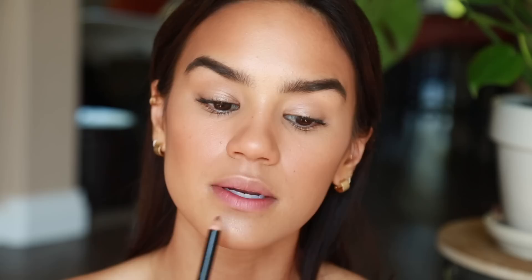For lips, I'm using NYX Nude Truffle lip liner, which is the best lip liner if you want something super natural that looks like your own lip line — you can really cheat the size of your lips with this shade. For color, I'm using Ginger Snap from Physician's Formula, a tinted balm I'm obsessed with. Then just for a little gloss, I'm using a Revlon gloss in Pretty Kiss Bisou Bisou in the center of the lips, using the sponge tip to blur out the lip line for a more natural look.